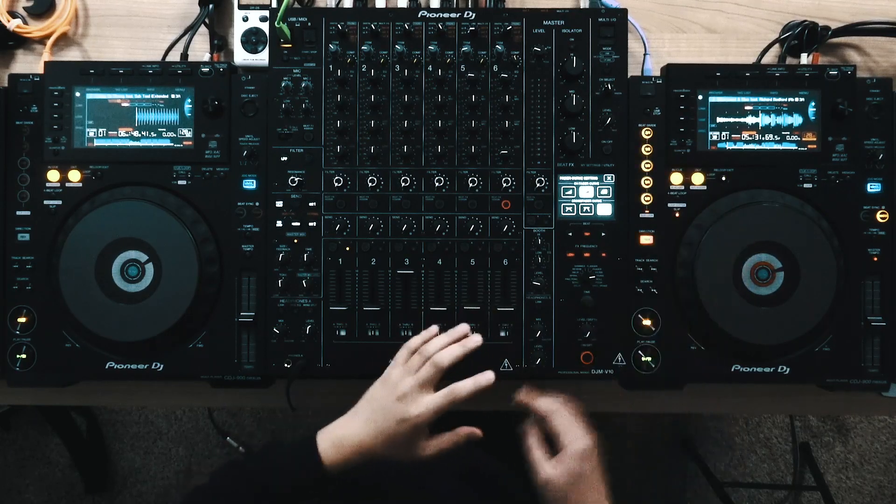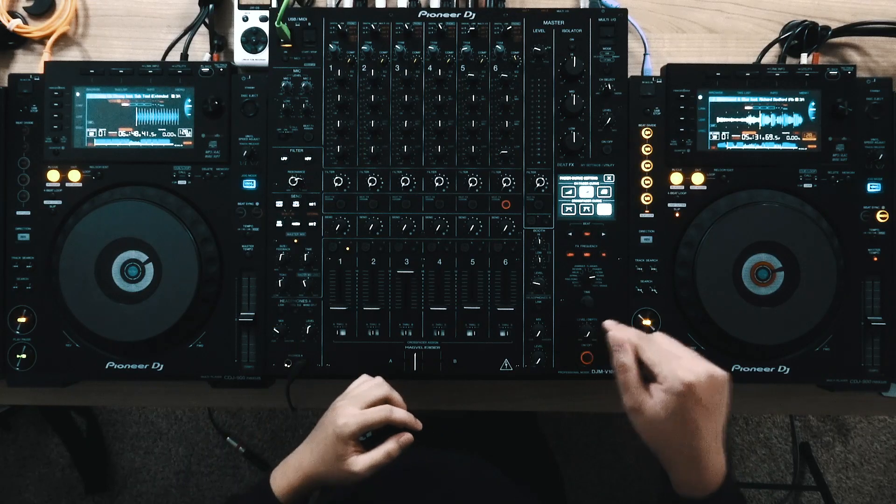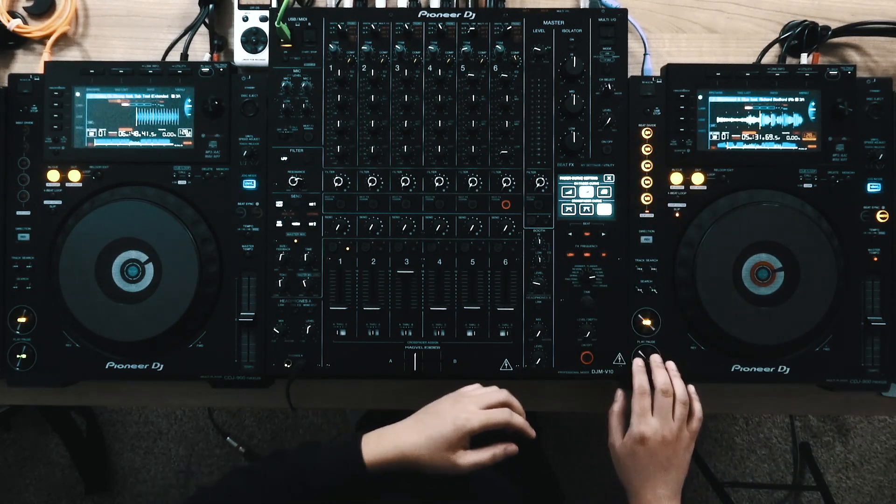If you have slip mode on, Beat Divide behaves a little differently — it's more like a loop roll. So instead of automatically resetting itself at every beat, it's going to hold for as long as you hold one of the Beat Divide buttons down. Watch this.